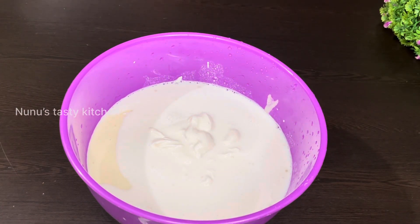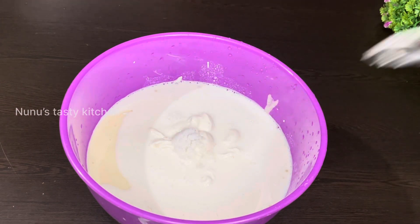Now let's mix it in the same way. I'll mix it in.